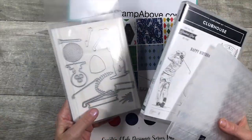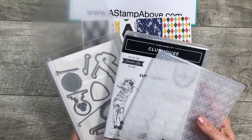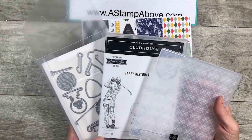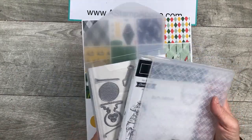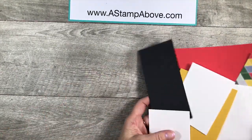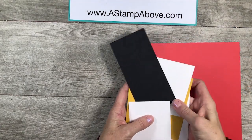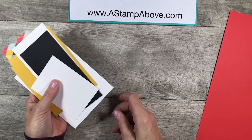I'm going to be featuring the Country Club suite of products by Stampin' Up today for the cards that I'm making, but you can use any stamp sets, any designer series papers, any embossing folders to make this very easy fun fold. I'm going to bring in my bits and pieces. You're also going to find all of the dimensions for these different layers in the written instructions.